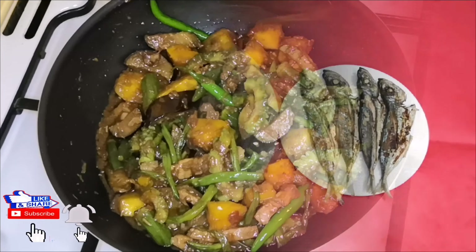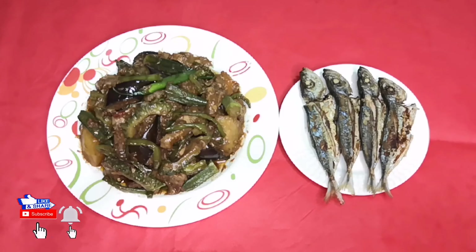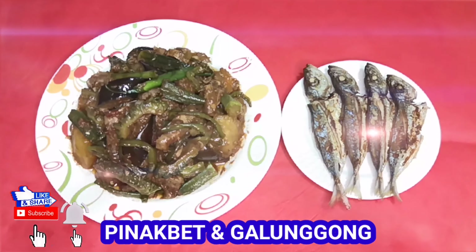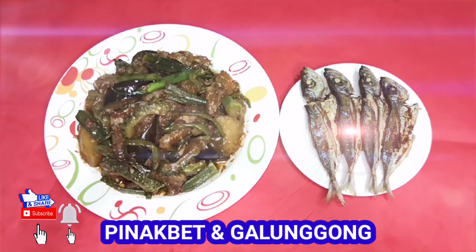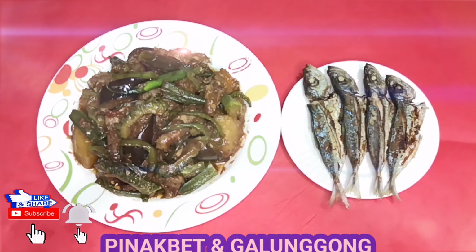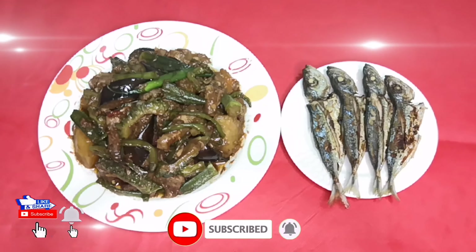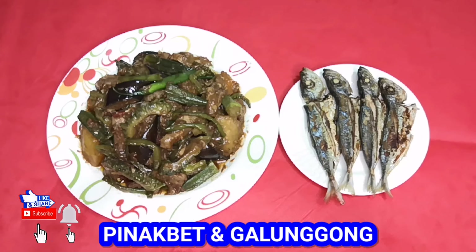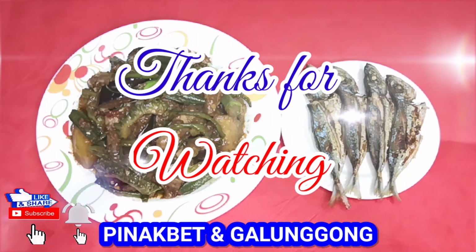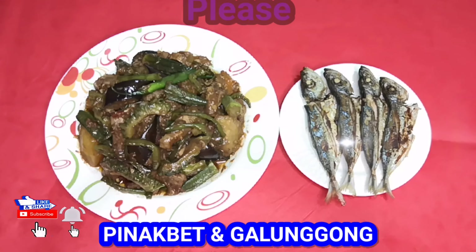Luto na yung ating pinakbet! Tikman na po natin. Sana nagustuhan niyo yung recipe ko for today. Sana nakapagbigay ako ng konting kaalaman sa pagluluto ng pakbet. Sinamahan ko na rin po ng pritong galunggong. Kung bago pa lang po kayo sa aking YouTube channel, pakiclick ng subscribe button at pakiclick na rin ng notification bell para palagi kayong updated sa aking mga susunod na videos. Maraming salamat at shoutout sa lahat ng aking mga subscribers na patuloy na sumusuporta. Asahan po ninyo ang aking suporta din sa inyong lahat.